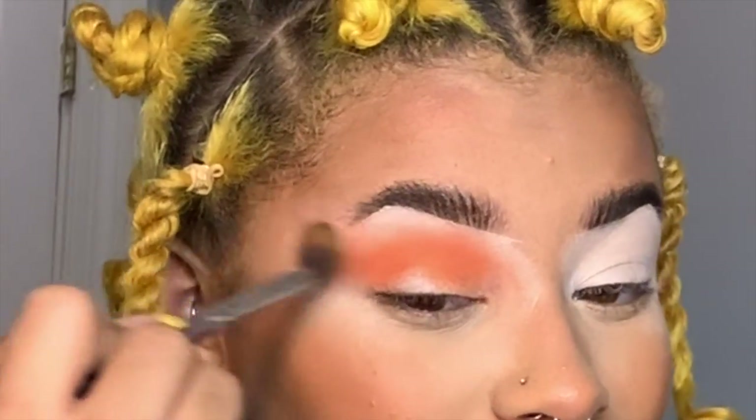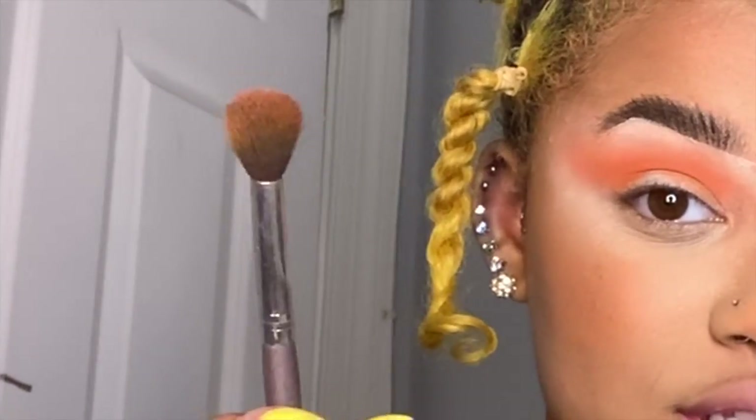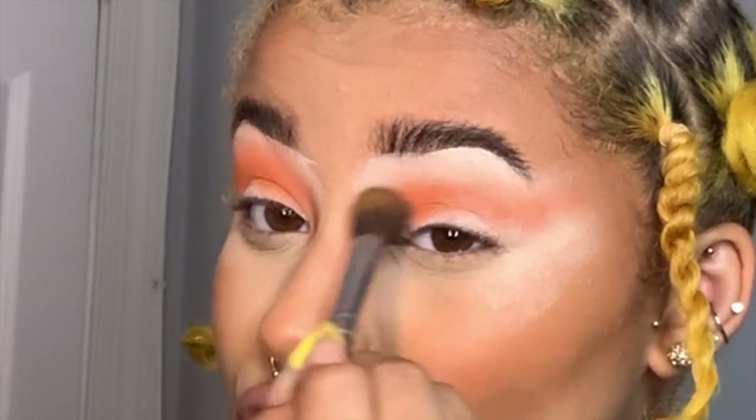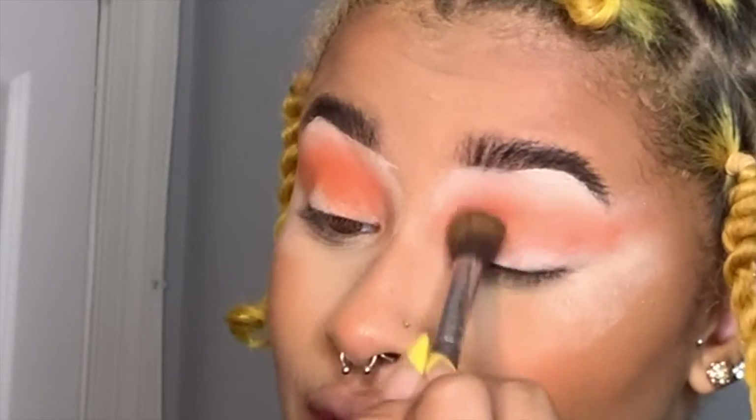If you can find something comparable, BH Cosmetics might have a new set with it. Whatever I want to do to one eye, I want to do to the other. I've never been the type of artist to do one eye and then stop, because when you do both eyes simultaneously, they come out way more identical to one another.